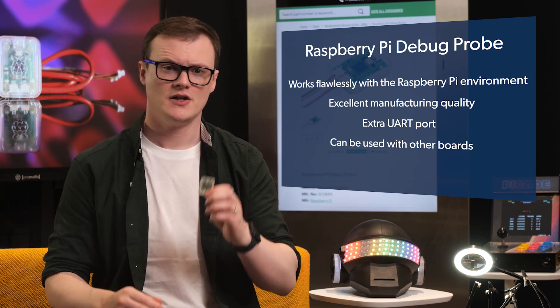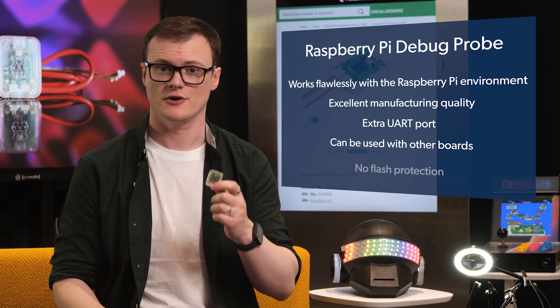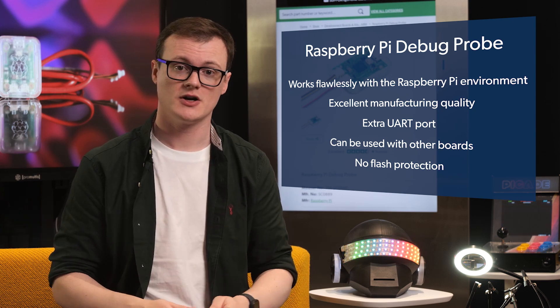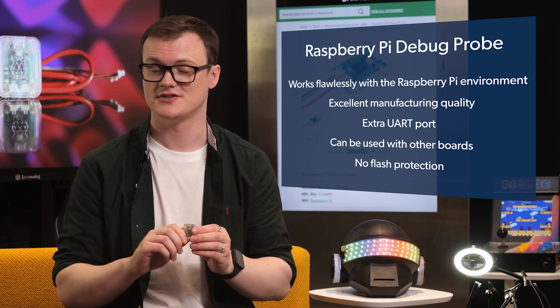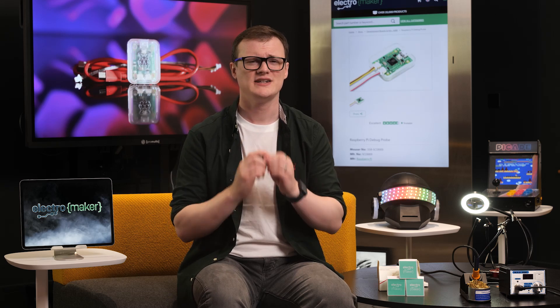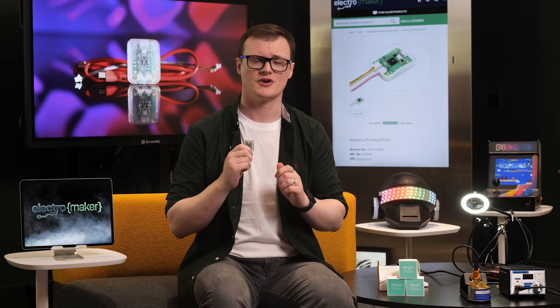For hackers out there, the RP2040 has no flash protection, so if you wanted, you could design your own debugger probe and lift the contents of the flash with ease. And a quick message to the Raspberry Pi Foundation: pretty please make a new microcontroller with code protection.